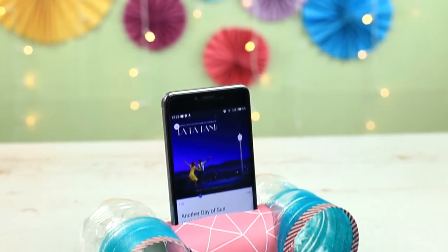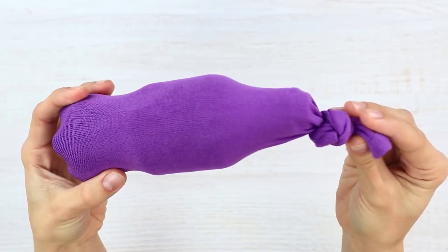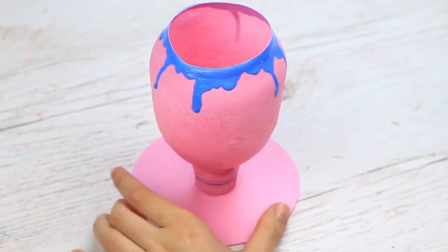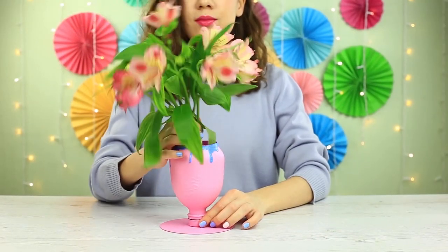Have you got too many plastic bottles? Don't hurry to throw them away. In this video, we'll share a few smart ideas how to give plastic bottles a second life.